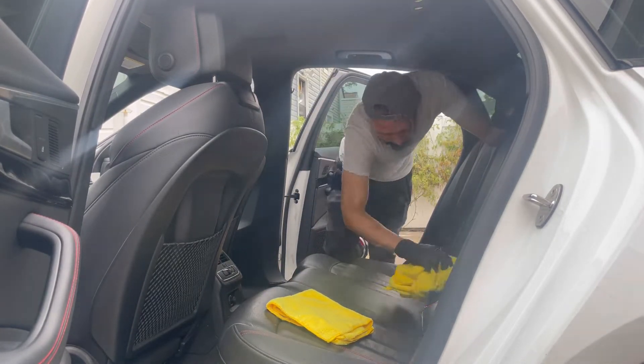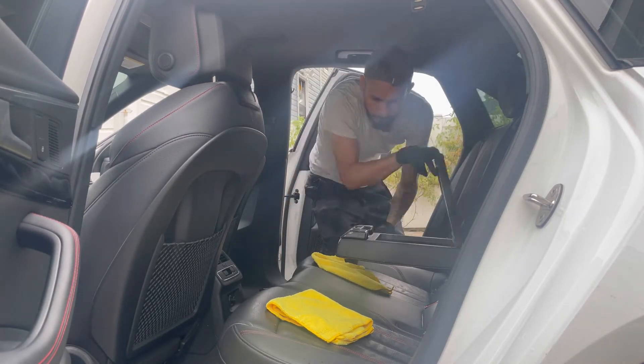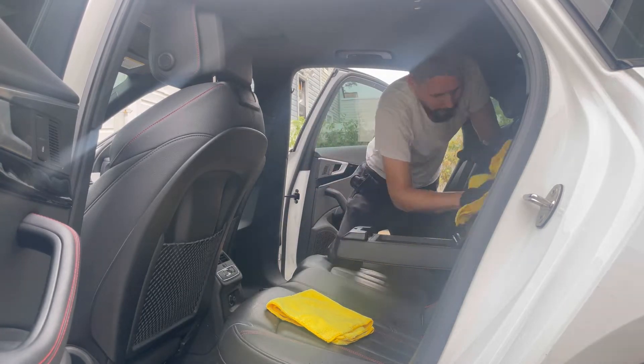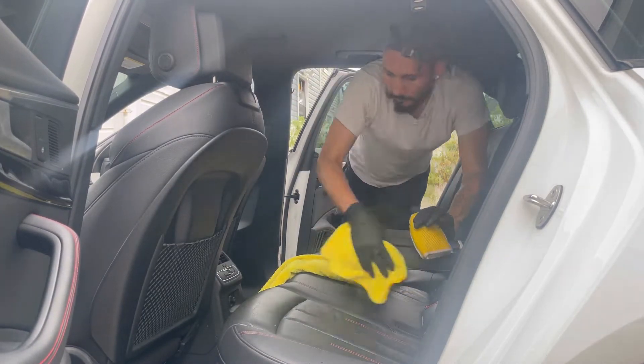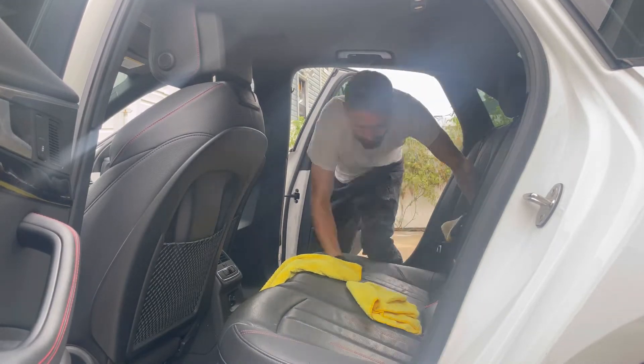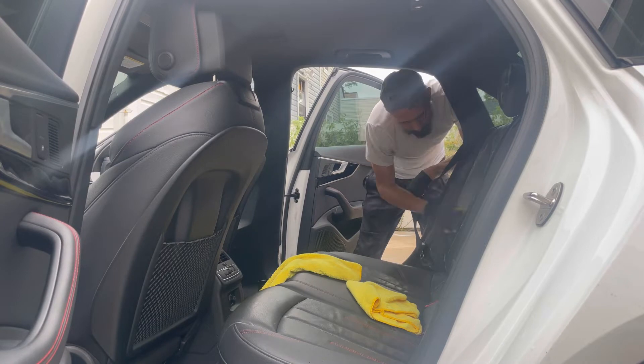I'm using the P&S Interior Express Cleaner — that's my favorite one, it's very mild. On top of that, I'll be using the steamer on the leather seats to help fully clean and dissolve everything for the proper bonding of the leather coat.